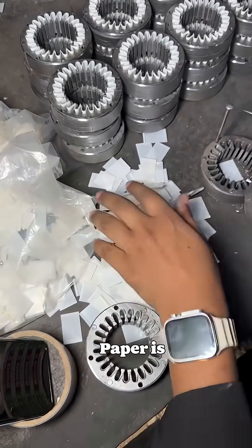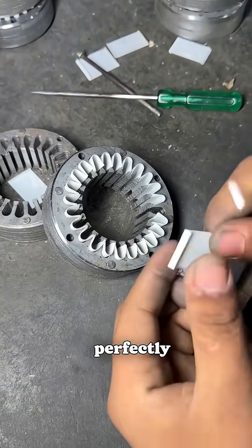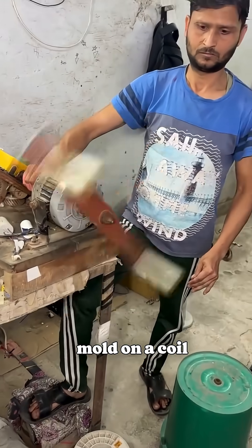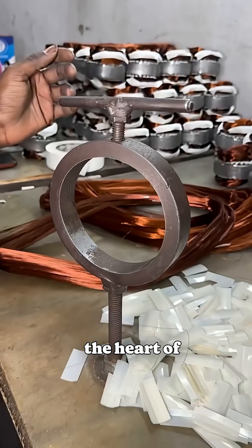The first step in making a fan is preparing its motor. Paper is carefully inserted into the stamping, like hearts caught in love. Each sheet is perfectly fitted before the coil is made. A long copper wire is wound around a perforated, inverted bucket-like mold on a coil machine, transforming it into a neatly shaped coil. This coil becomes the heart of the fan's motor.